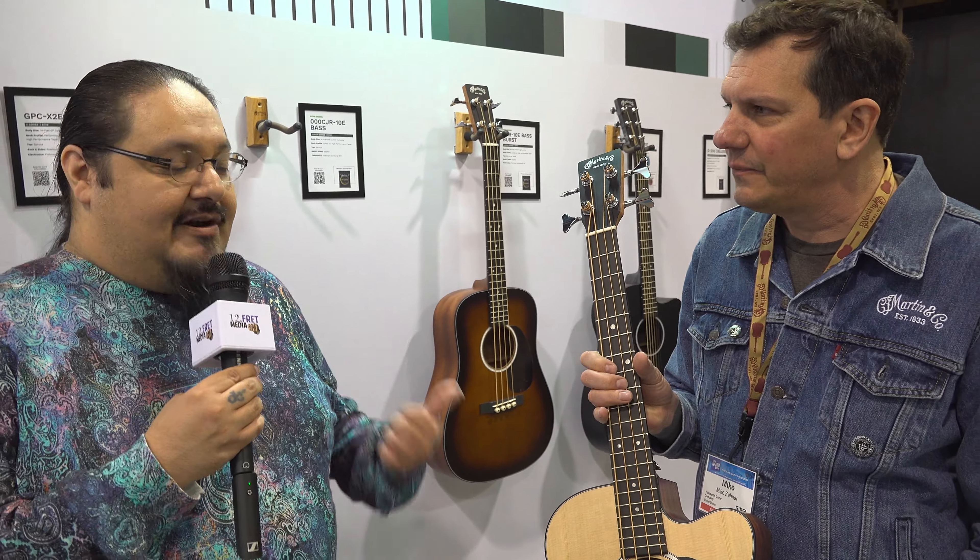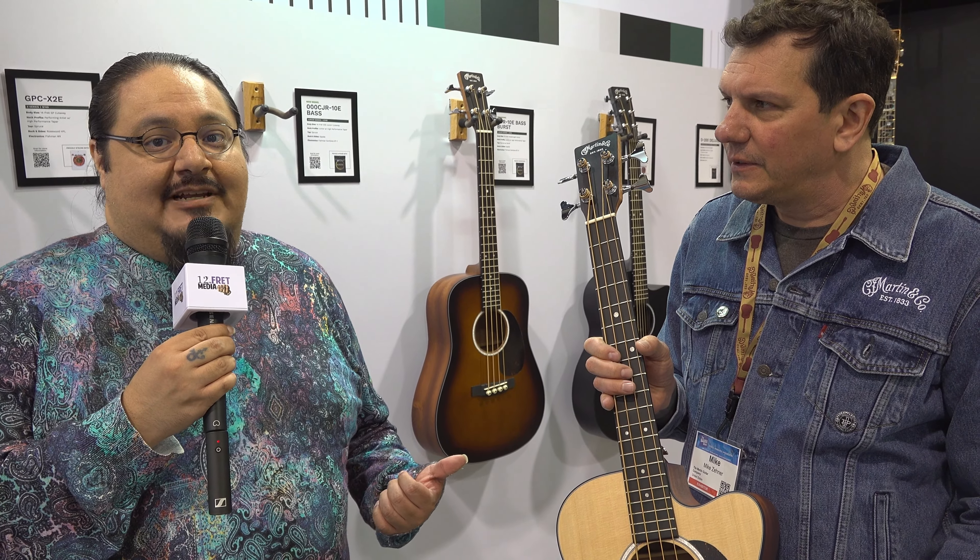That's going to be available from Martin Guitars — these 24-inch short-scale acoustic basses. With the short scale, you're going to get that nice, low, deep, rich tone. New to the standard series from Martin Guitars, we have a D-18 and a D-28 platform in satin finish.